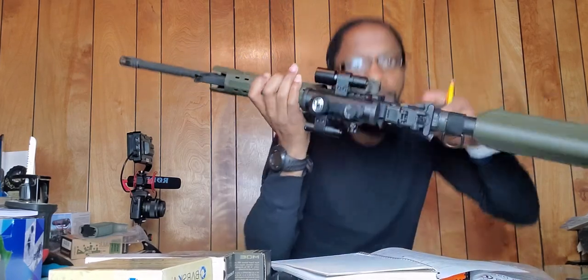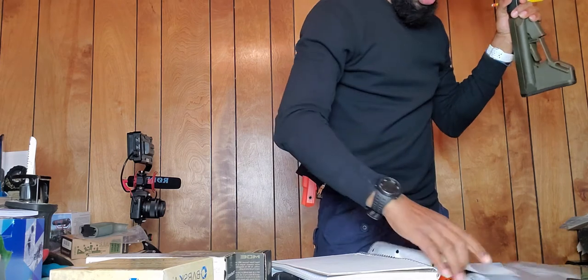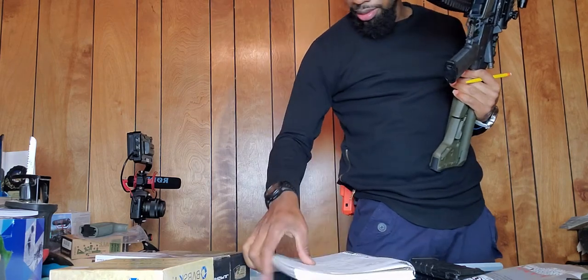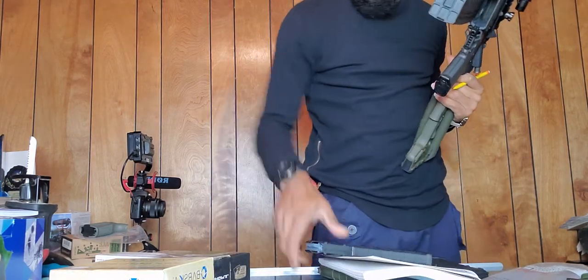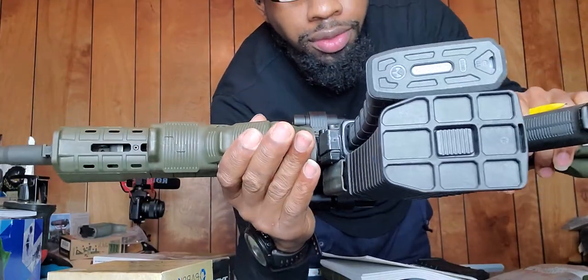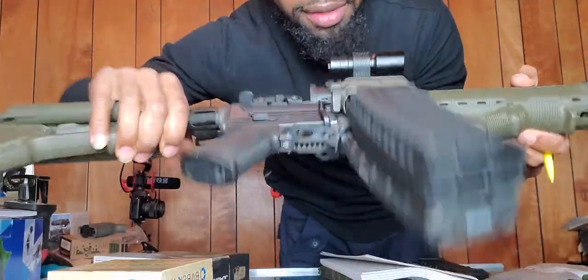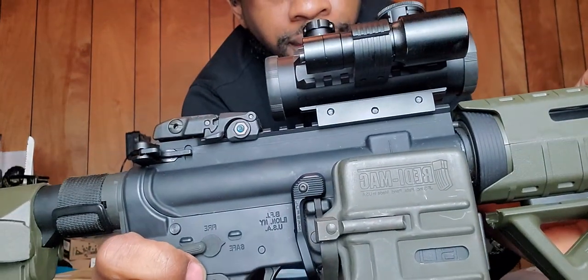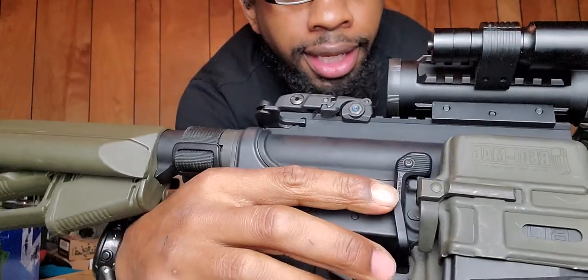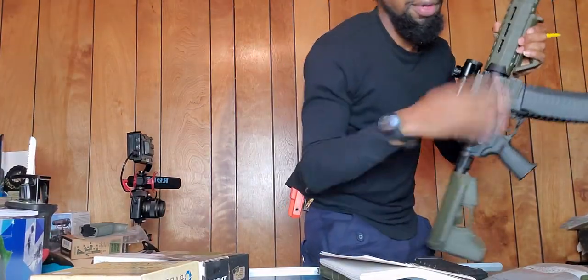The next piece sits right here on the side of the magwell — let me do a quick demonstration. What I like about it is you can hold two magazines: my 60-rounder and my 40-rounder, giving you a hundred rounds available at one time. It's called the Ready Mag. You hit this button to pop the magazine out, then hit the button on the side of the rifle to pop that out and stick the other one in.